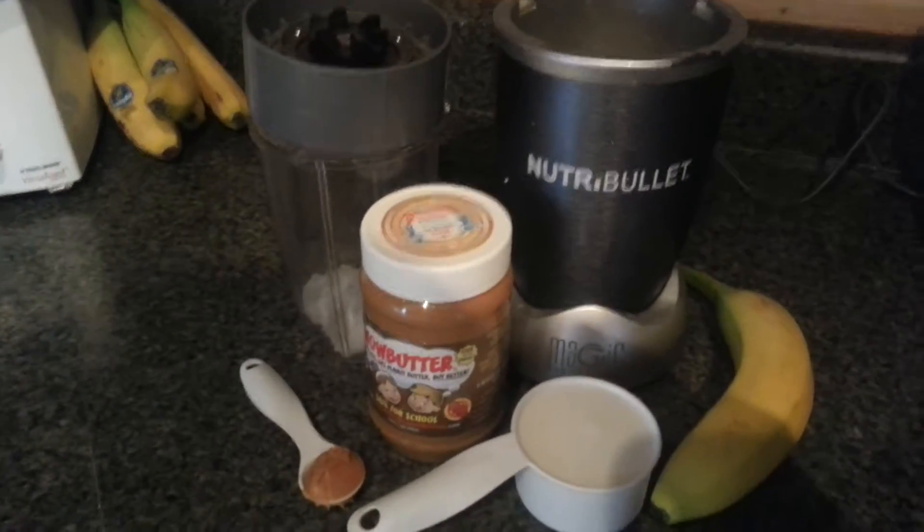Hey everyone, Nut Free Mama here. Today I'm going to teach you how to make a wow butter smoothie. First we're going to start off with our ingredients here.